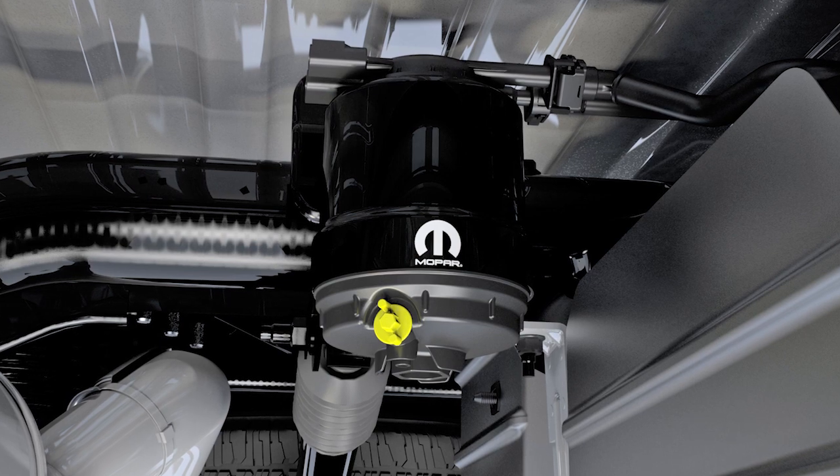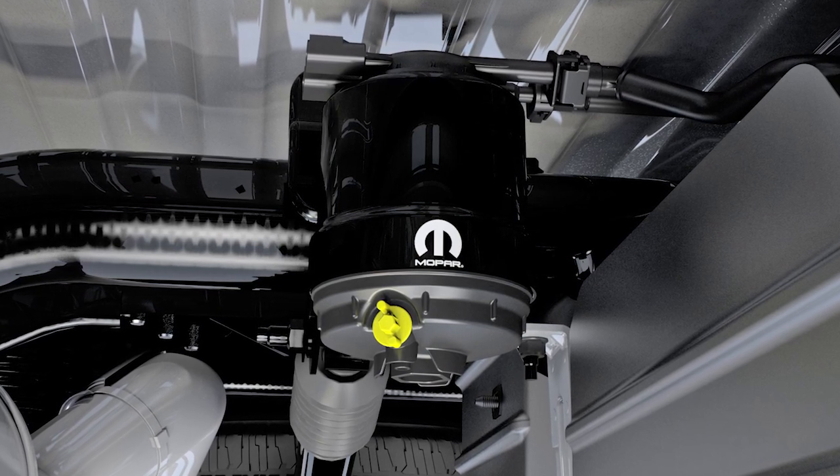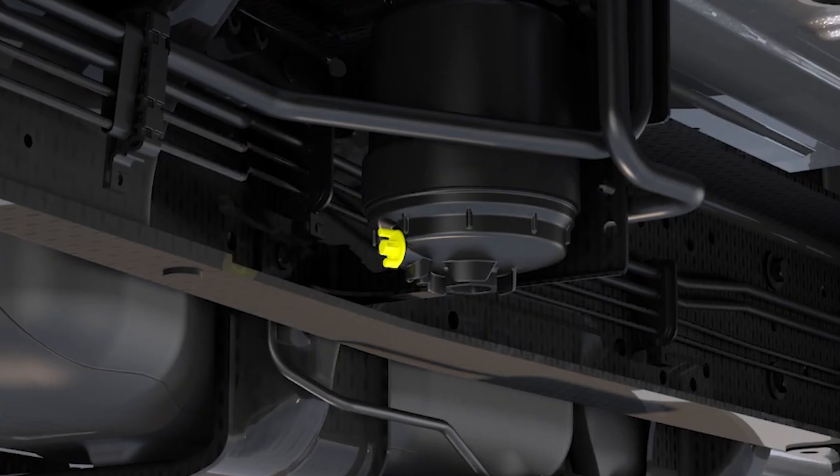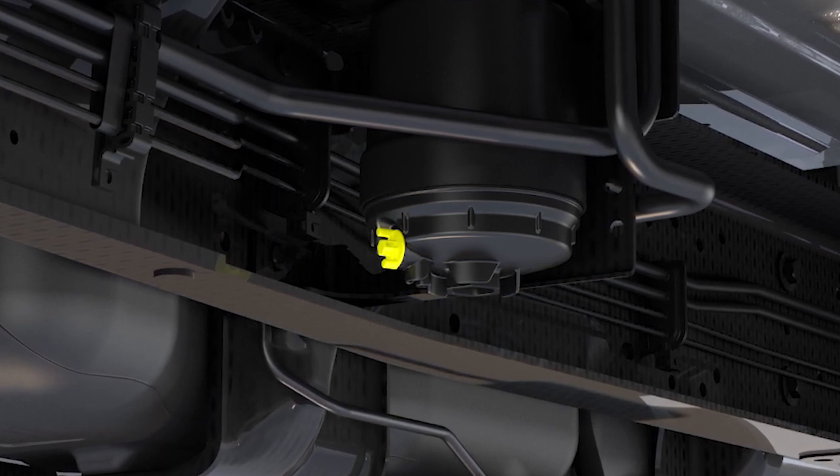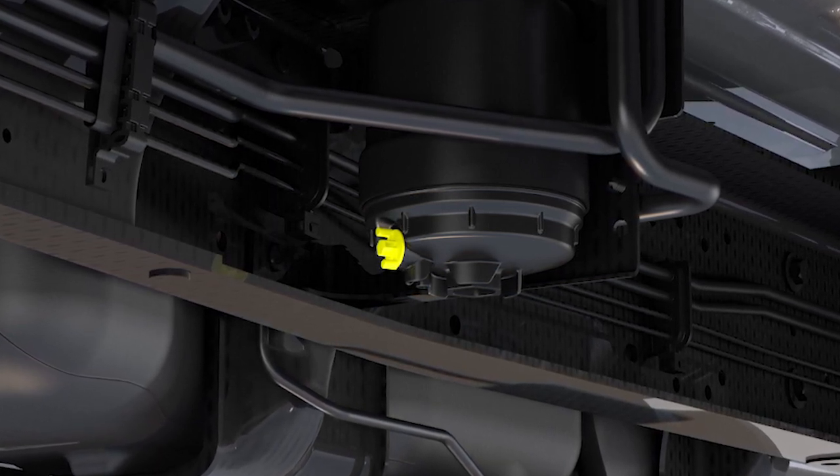The underbody filter is located in front of the rear axle above the drive shaft on pickup models. The chassis cab model's second filter location is on the frame behind the front axle. The best access to these drain valves is from under the vehicle.